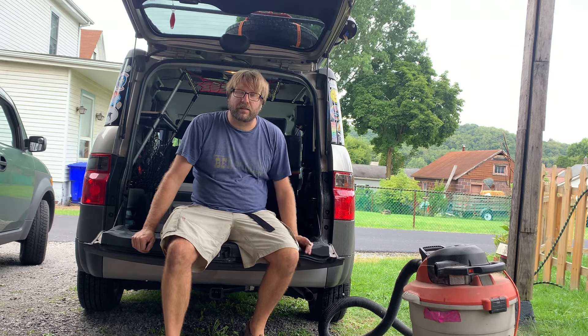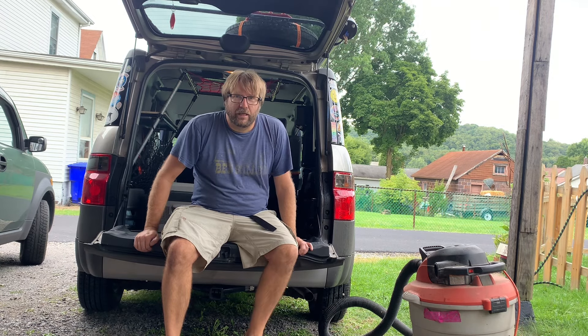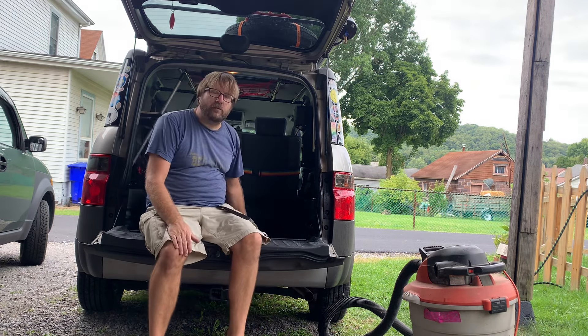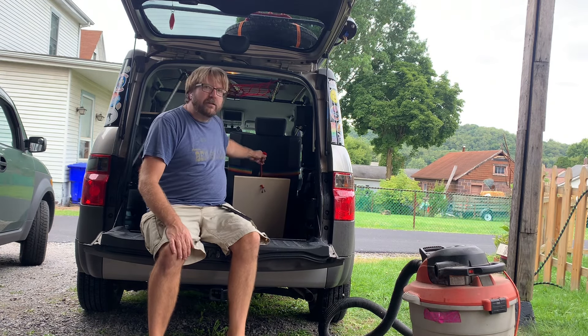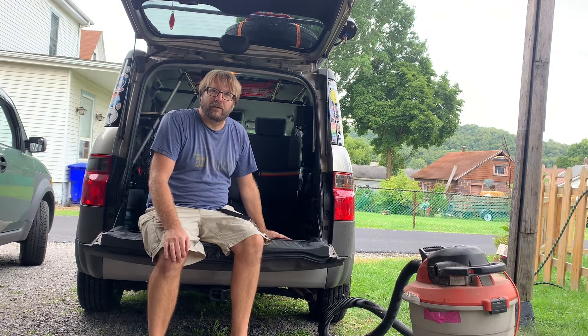Hello everybody and welcome back to the carport. A few months ago I was asking around the community for people who had converted their spare tire space into storage. I had some questions about how you did it and what you stored back in there, and I'm going to go ahead and show you what I decided to do with mine in a video today.